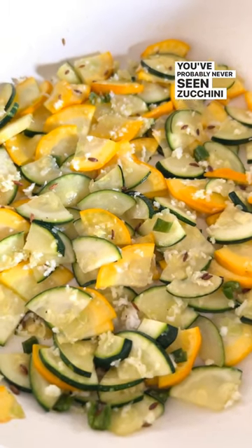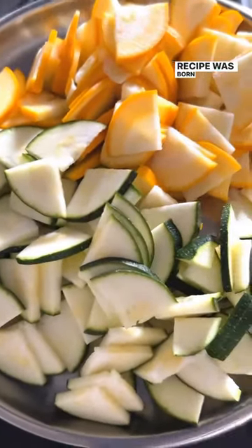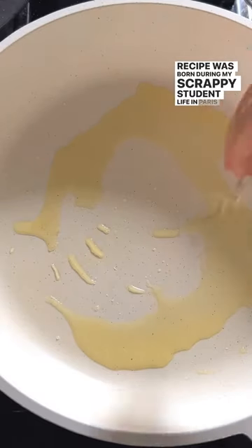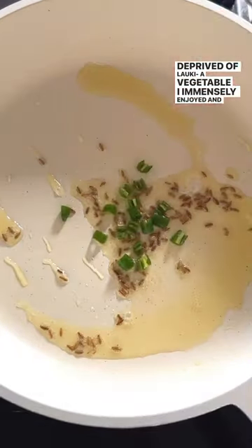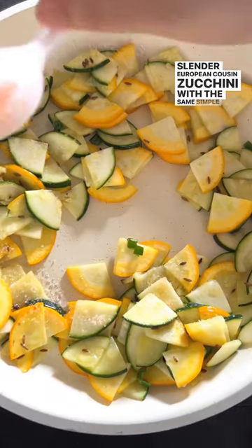You've probably never seen zucchini cooked like this. This recipe was born during my scrappy student life in Paris when, deprived of lauki — a vegetable I immensely enjoyed and acutely missed — I devised a way to cook its easily available slender European cousin, zucchini, with the same simple gheera, raheeng, tadka I cooked lauki in.